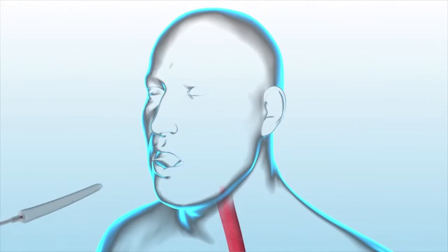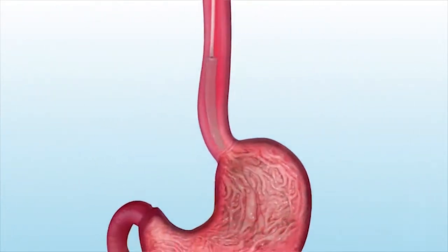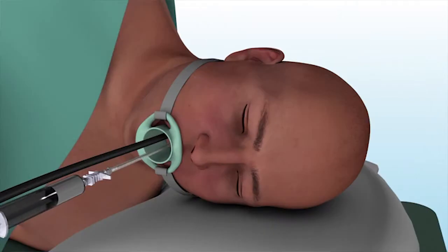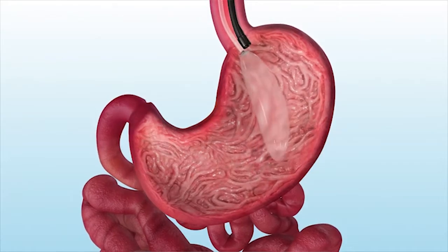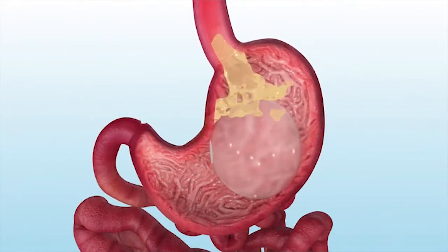The Intragastric Balloon is a soft balloon made of latex-free silicone material designed to help with non-surgical weight loss. During an endoscopic weight loss procedure, the balloon is passed through the mouth, the esophagus, and into the stomach. Once the balloon is in place, it's filled with fluid and the balloon occupies space in your stomach, making less room for food and making you feel full more quickly.